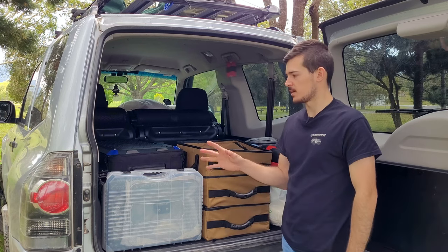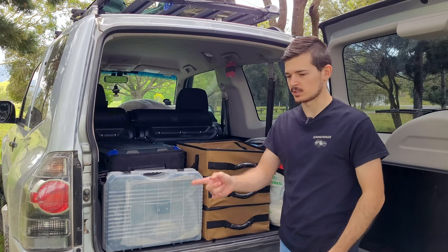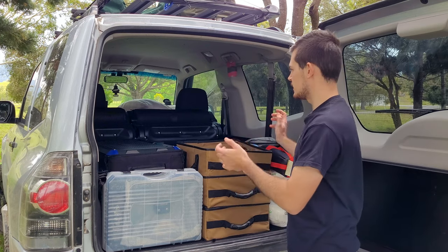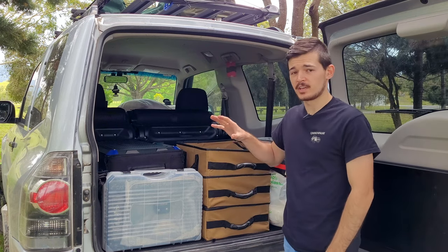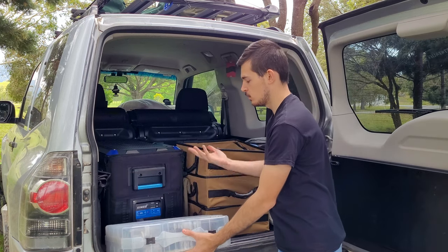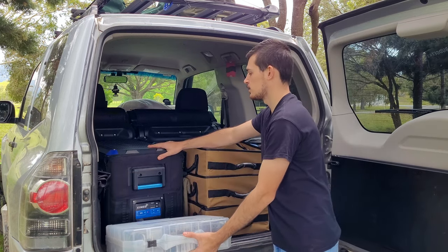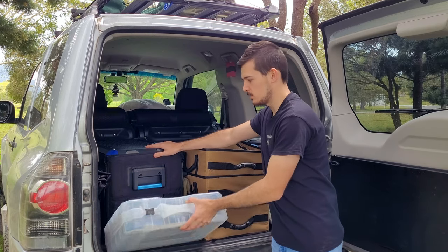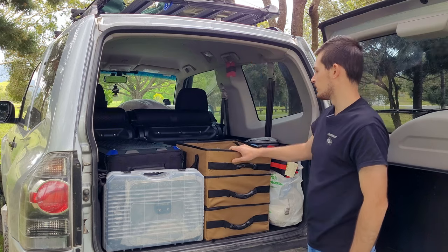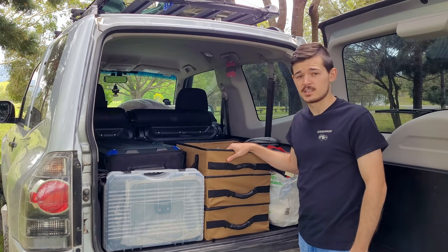I just quickly removed some items from the car — my clothes, my table, and my mattress — so it looks a lot emptier now. I'll quickly run through what I've got in here. This is my gas stove and barbecue, and this is my King's fridge — it's a 45 litre — it goes straight up to the back seat.